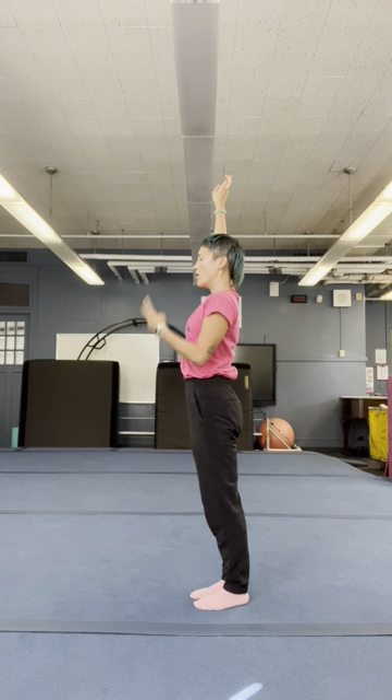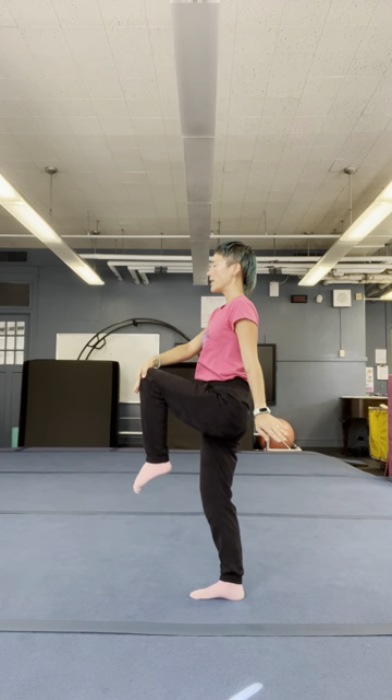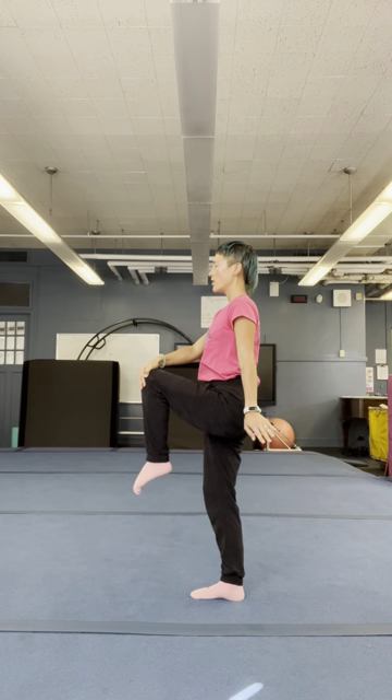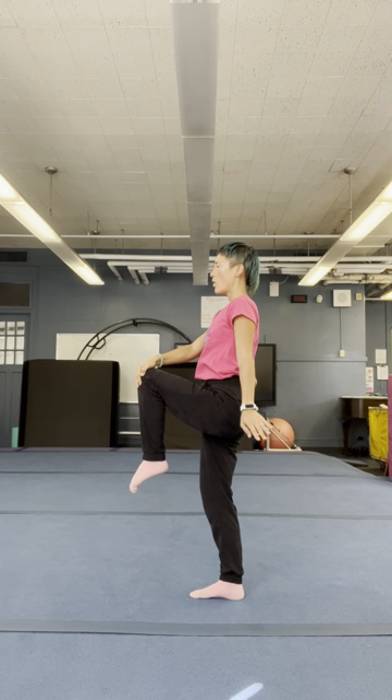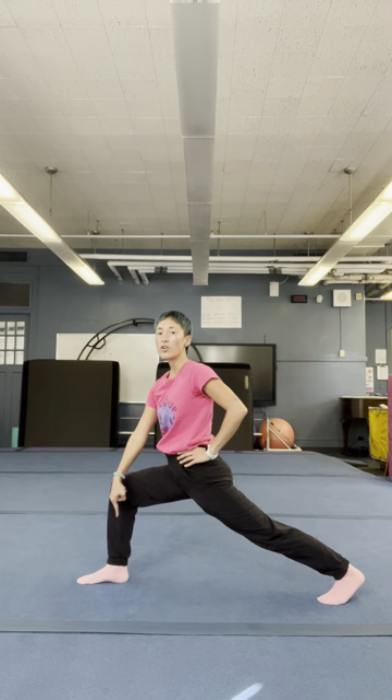Right hand up. Focus your gaze. Left knee up. Still like a statue for 3, 2, 1. High lunge. Make sure your knee is over your ankle. Straight line.